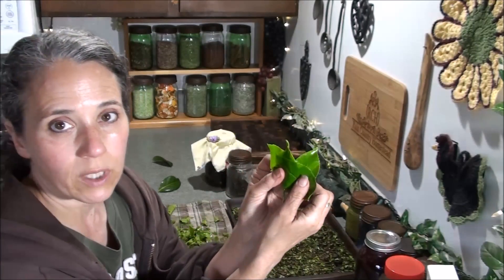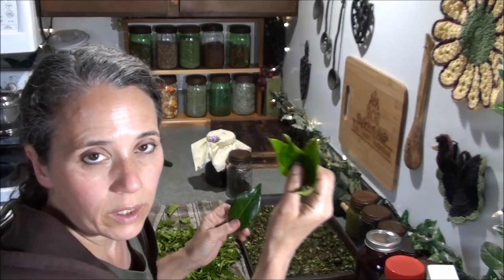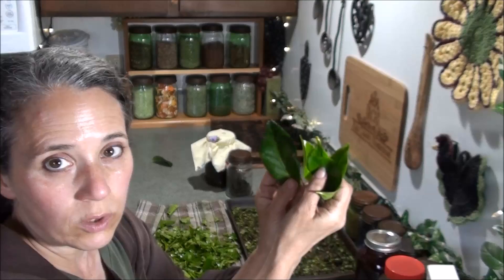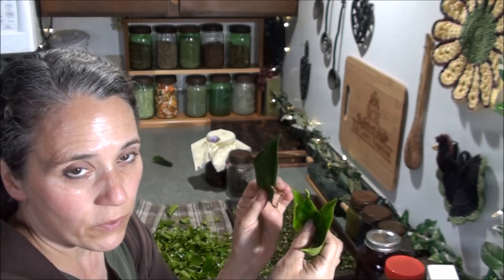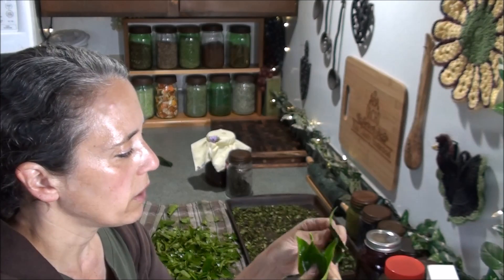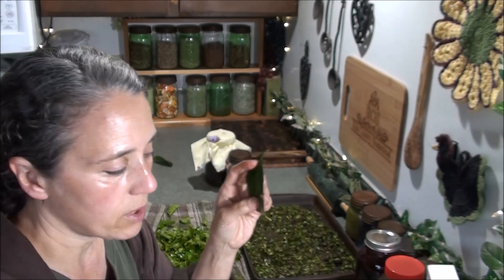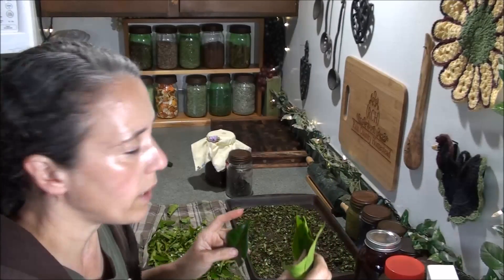Now I want to show you the difference between a good fresh leaf and an old leaf. The color is very different and the feel is very different — the older leaves are very stiff and very brittle. These are not the leaves you want for your tea. You want these fresh young leaves, especially for green or white tea.